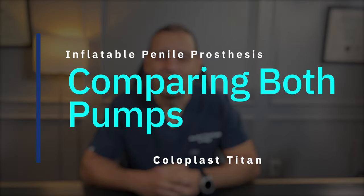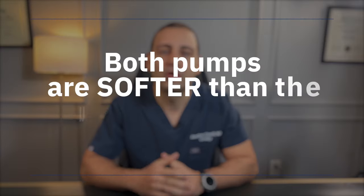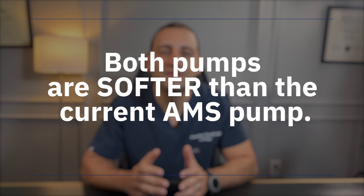When it comes to inflation, both pumps are very similar. They are both fairly soft and do not require a lot of force to push the fluid inside. Both pumps are currently softer and easier to inflate than the current AMS pump. When it comes to deflation, the classic pump's deflate valve needs to be pressed and held while squeezing the penis, whereas the one touch only requires the button to be pressed for three to four seconds and the cylinders should deflate on their own.